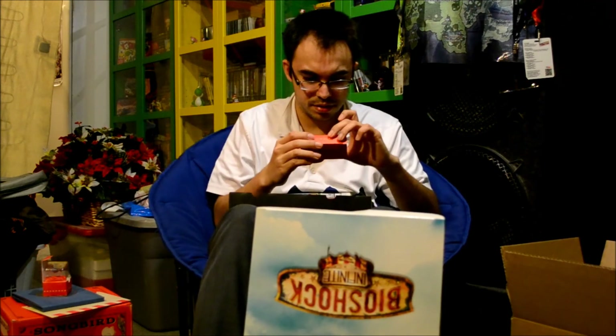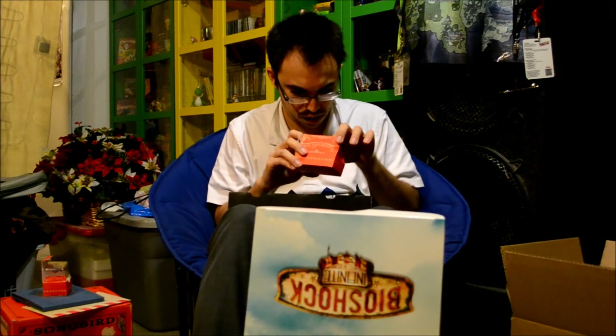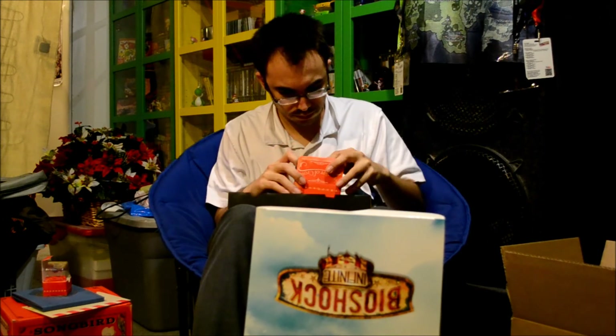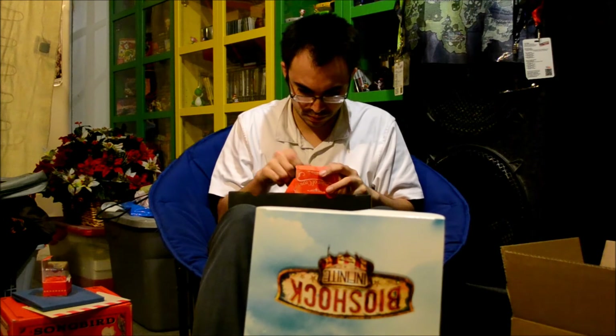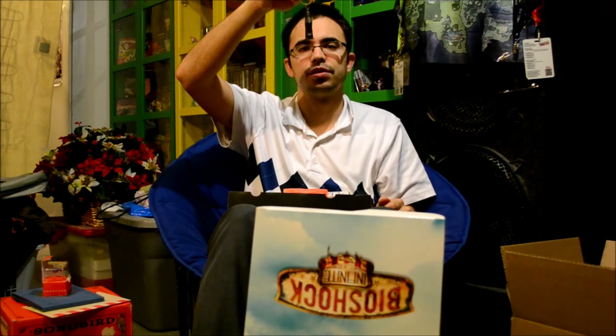The last thing is it says Murder of Crows — I'm not actually remembering what this is. Oh, the keychain. Now this is pretty cool. Here's the keychain. So this is nice.